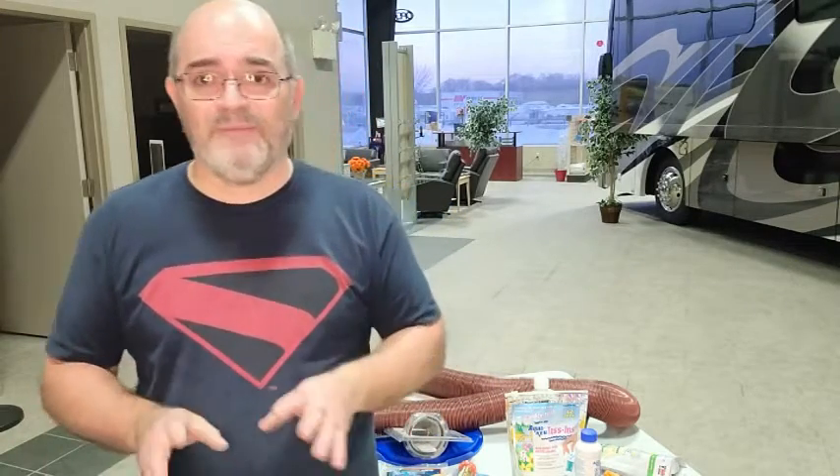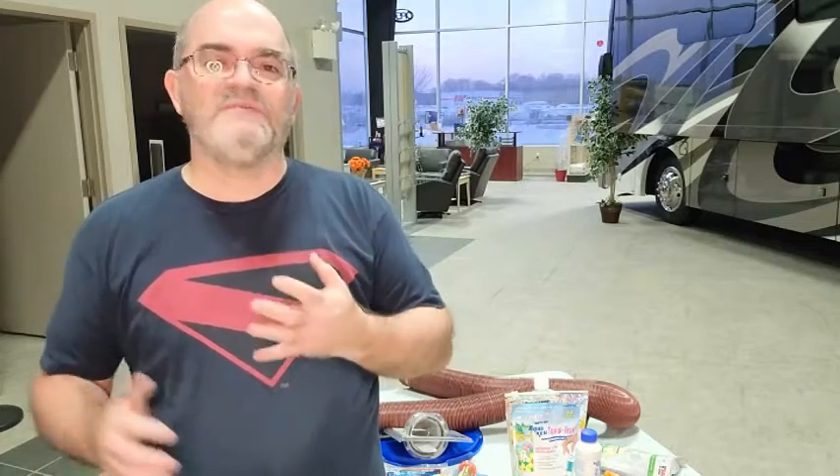I've seen customers come in — one of the worst scenarios was a gentleman who had his motorhome stored in a large barn or garage facility, plugged in to maintain the batteries. A storm came through, and a couple of weeks later he went in and the unit was doing funny things — TVs wouldn't come on, some things came on and went off. He brought it into the dealership. The whole unit was fried: needed a new fridge, new air conditioners, all new TVs, new microwaves. It had taken such a surge it fried the coach.